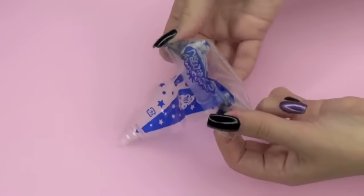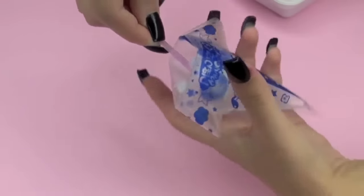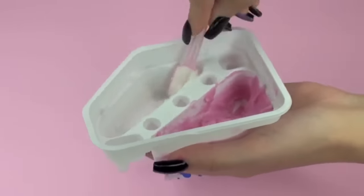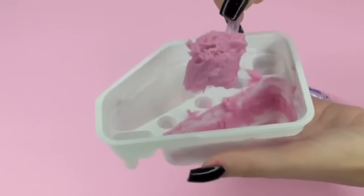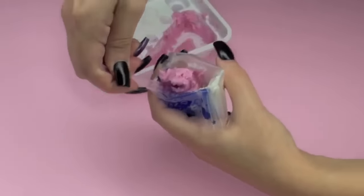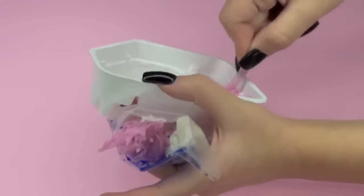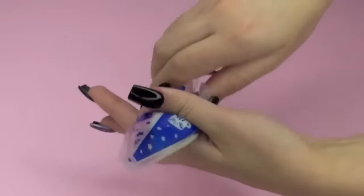And then we're going to fold our pastry bag. It has dotted lines, and then just put in the cream. First I added the white one, and then I cleaned off my spoon and added the pink one right next to it, just scraping off any that I might have left. And then cut the tip of the pastry bag.